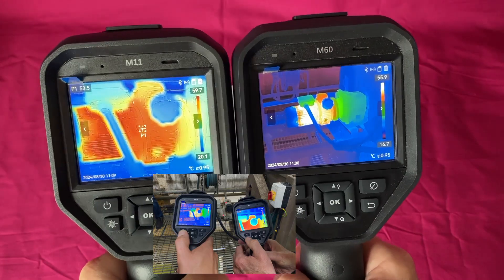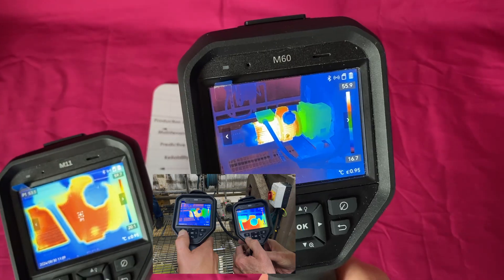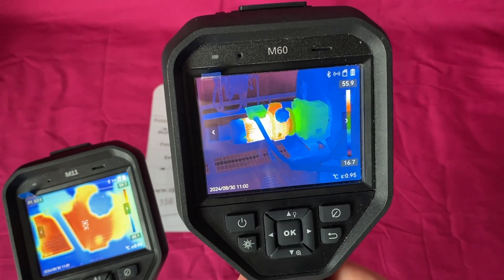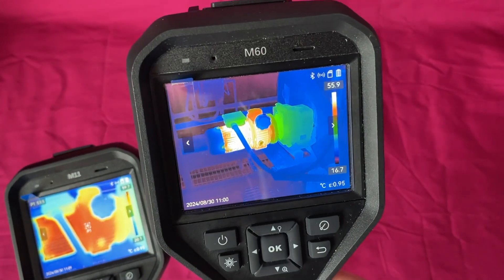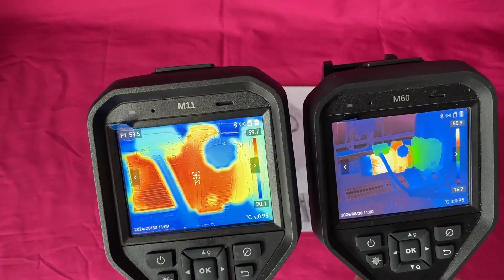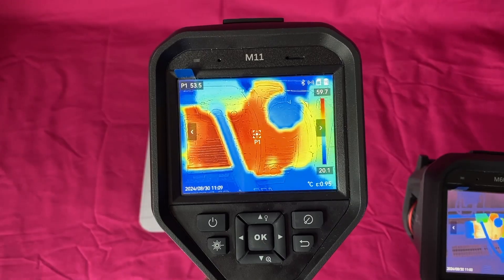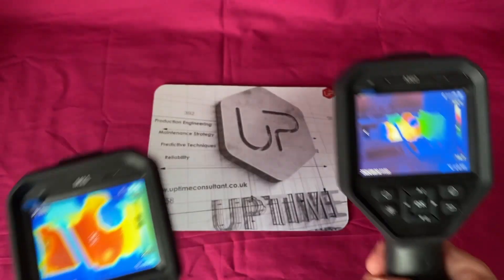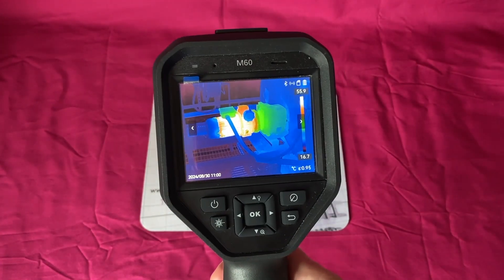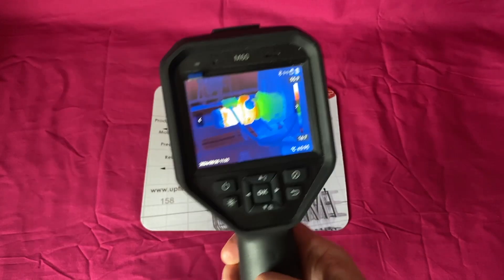We were one and a half meters away, and you can see the field of view. With the M60, we can see the full motor gearbox cowling — all of the things you want to see, including the control box. With the M11, we barely see a third of that asset because the field of view at 19 by 14 degrees is way too tight. The M60 is more like 42 by 38 degrees — a really good field of view.